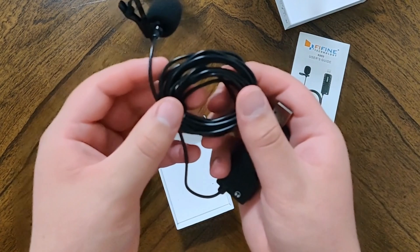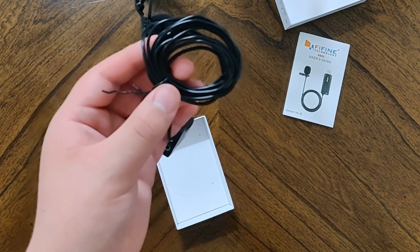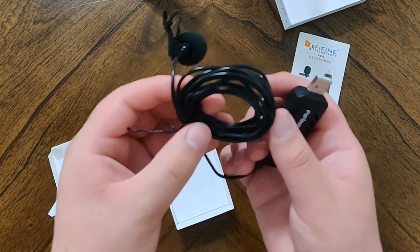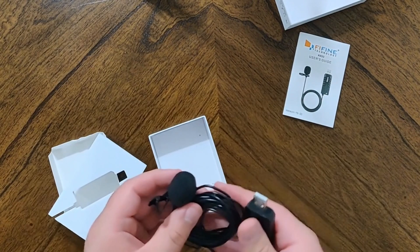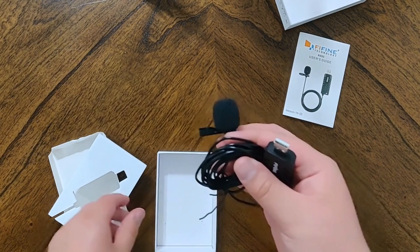This is a six-and-a-half-foot cable, which is going to be really handy. All microphones should have long cables — it's a bonus. So that's what we have inside the box, and now get ready for how it sounds.